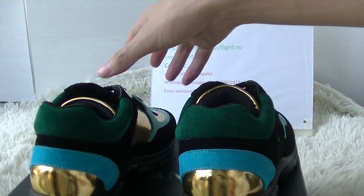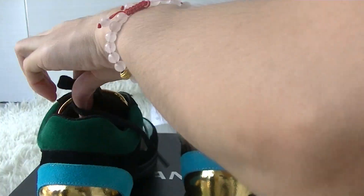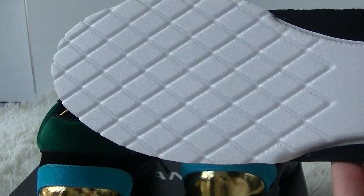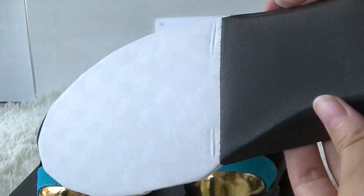Okay, now check the inside part. Here you can see the insole — and it's all black.